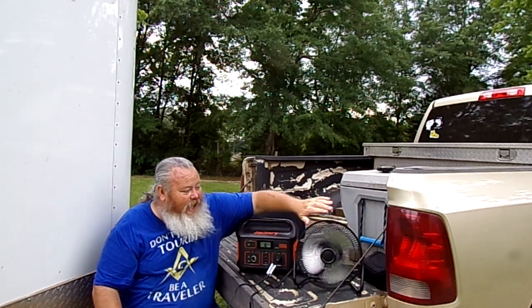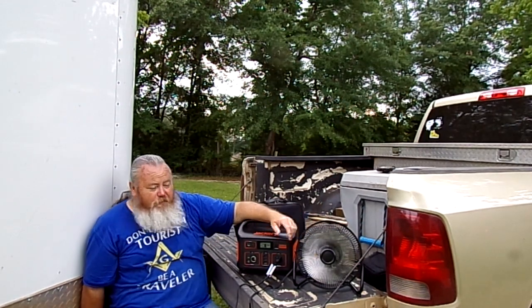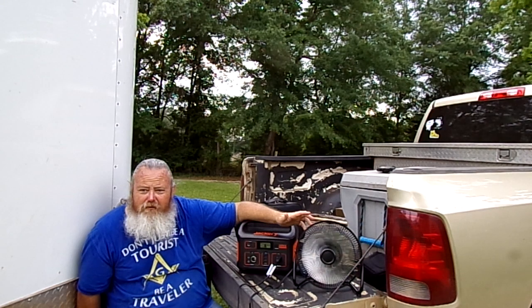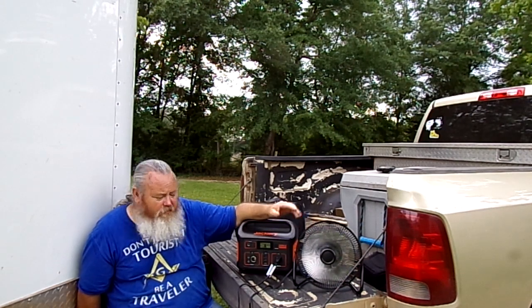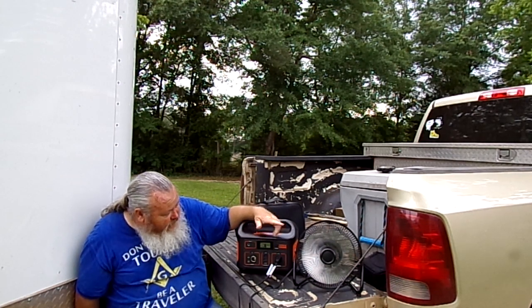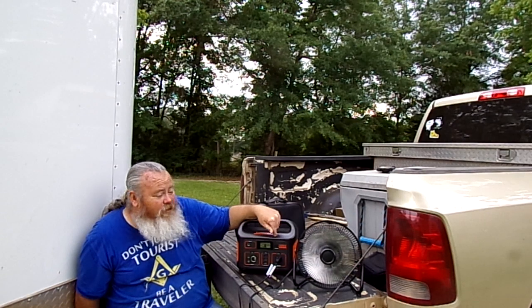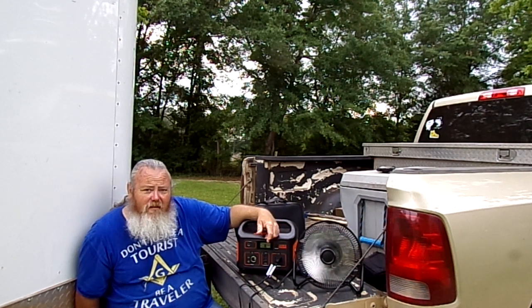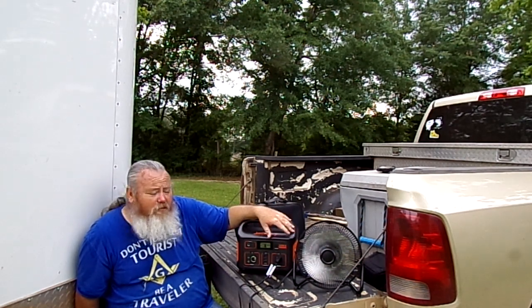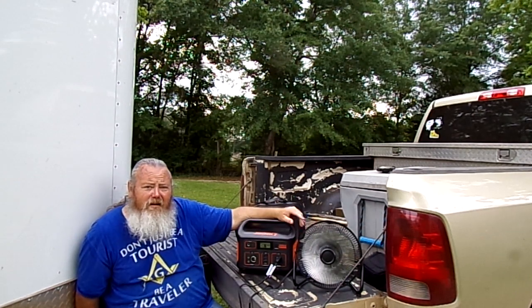You turn it on — this is high. It's got good pressure. It's a 9-inch little fan — perfect for a camping trip when you're sitting outside in your chair and want something flowing right on you. This one pulls continuously 43 watts on high. At roughly 100 watt-hours per hour of capacity, it would last about 10, 11, 12 hours — almost a whole day just running this fan on high.